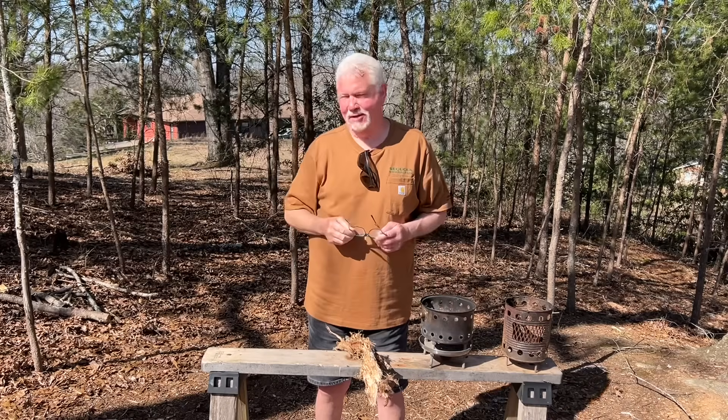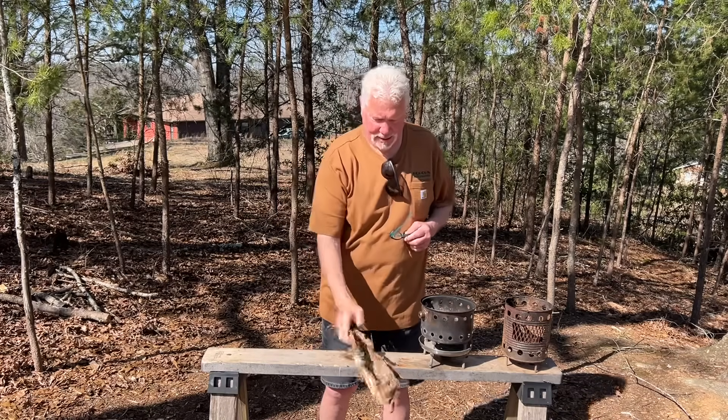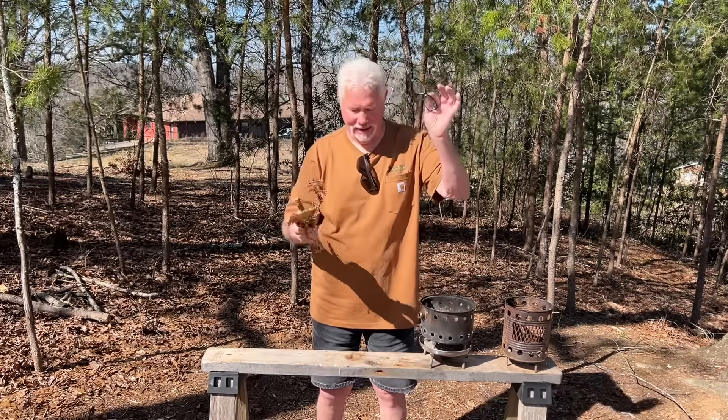Hello YouTube, I'm David with the David West channel. Today I want to show you a simple one — how to solar ignite tulip poplar bark with reading glasses.